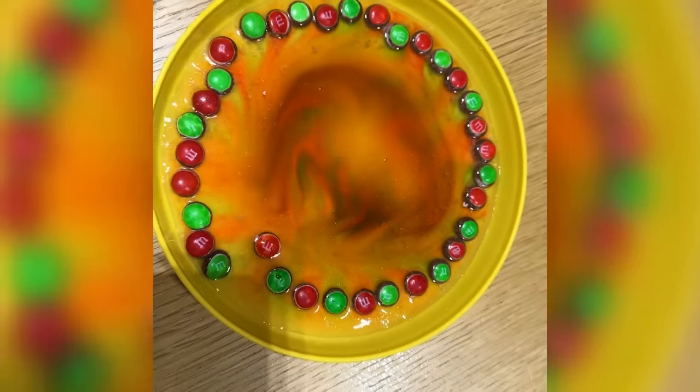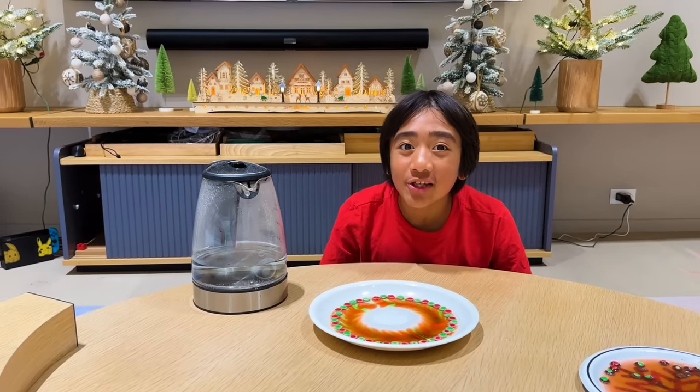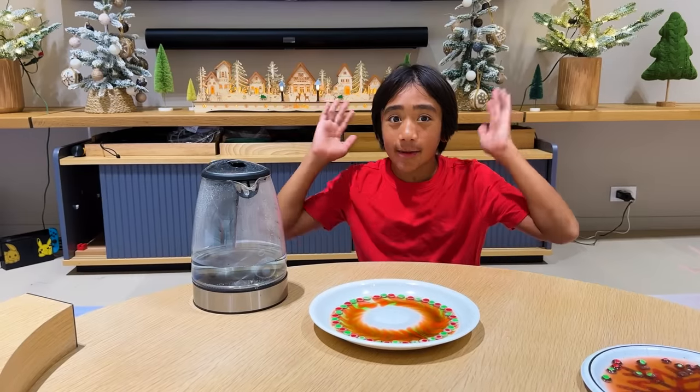Just don't touch it when it's hot. I hope you enjoyed my three experiments. Thank you for watching. And remember, always stay happy and rise up. Bye!